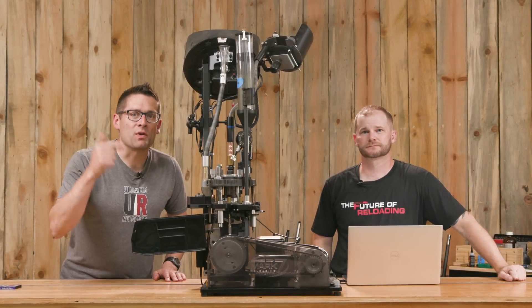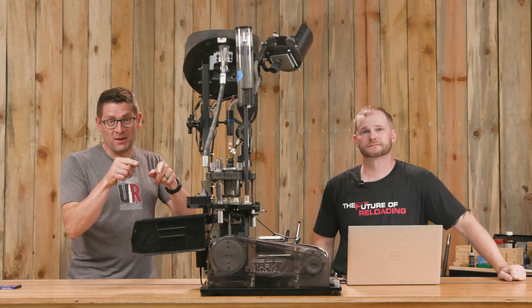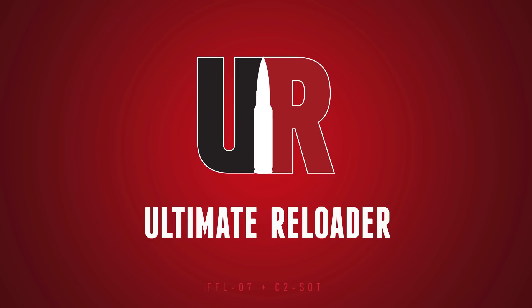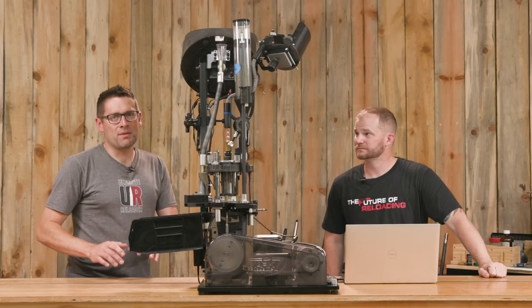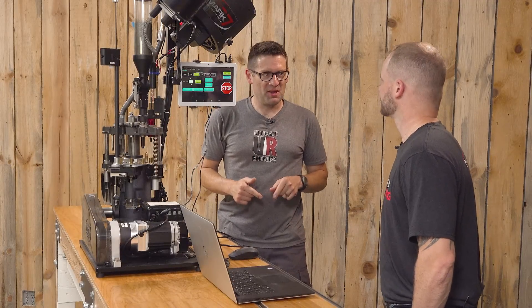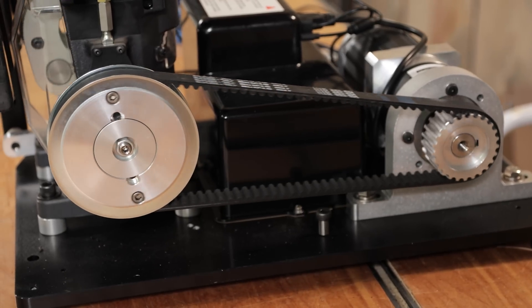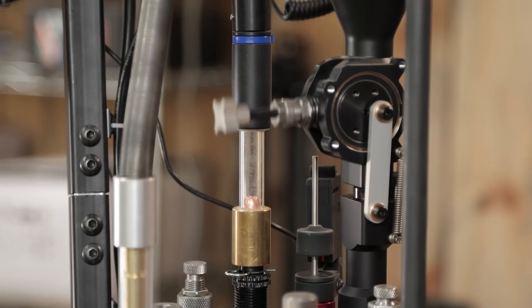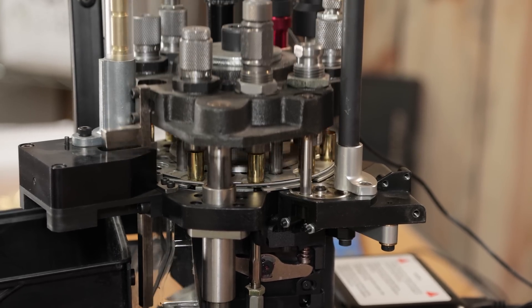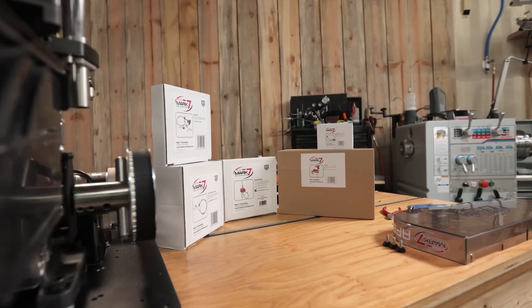Mark 7 Auto Drive. Gavin here from UltimateReloader.com, joined by John Vliger from Mark 7. John helps people get their machines running and keep them running at Mark 7. He flew all the way out here to Ultimate Reloader to talk about the Apex 10 system and all the different peripherals and add-ons. This time we're going to focus on the Auto Drive.